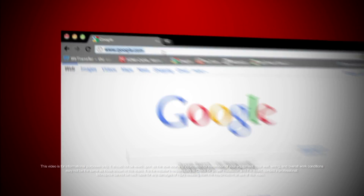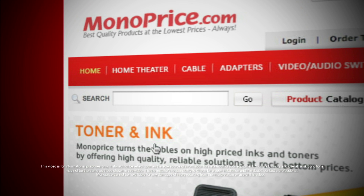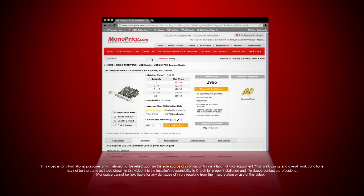To find this product on the web, go to www.monoprice.com. Click on the search bar and type in product ID number 2986, the USB 2.0 PCI Express card.